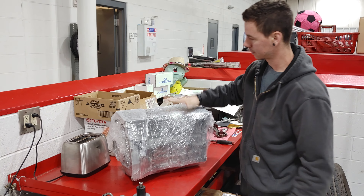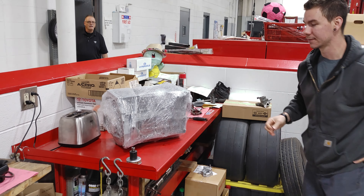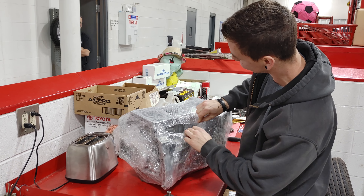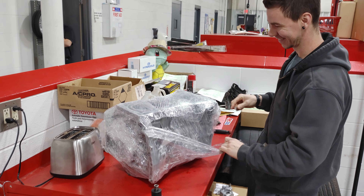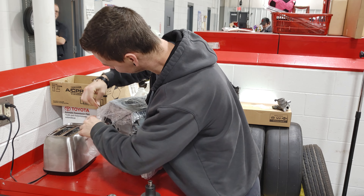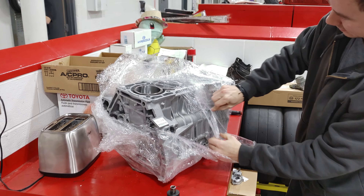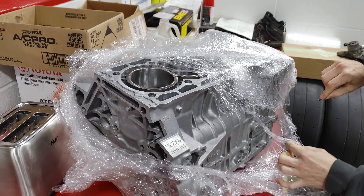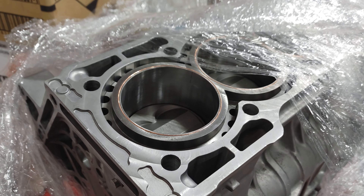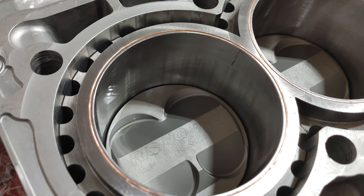All right, here we go — let's get into it boys. There she is! Let's cut into it. Dirty Rice in the house — stop it, why you gotta do that?